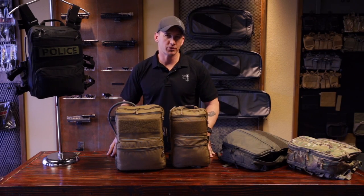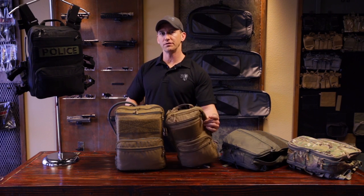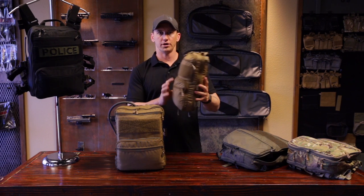Hey guys, welcome to the Haley Strategic Showroom. Today I'm going to talk to you about the Flatpak Plus. Now if you're familiar with the OG Flatpak, this is more of the Assaulter style pack — that's why it's small and super flat.